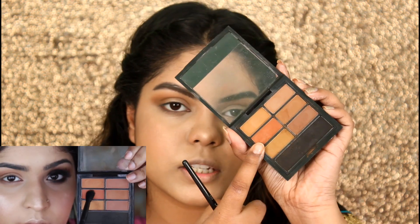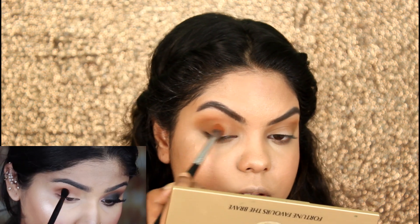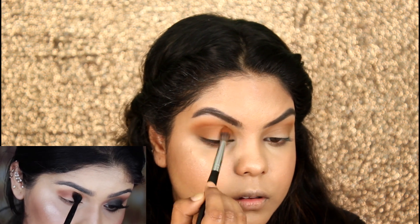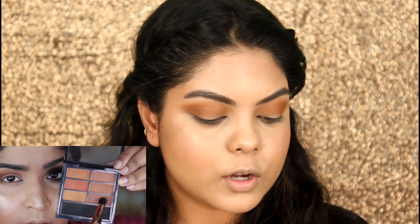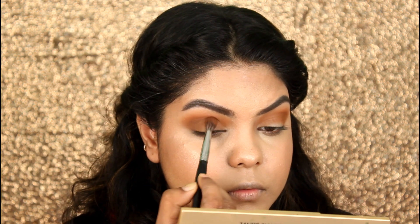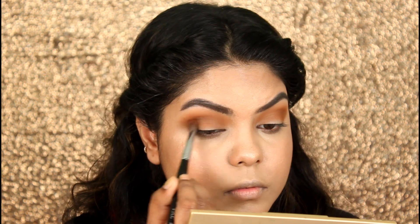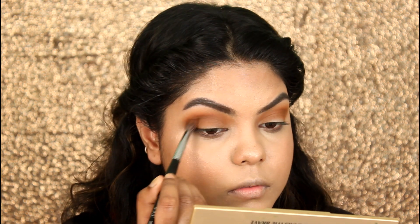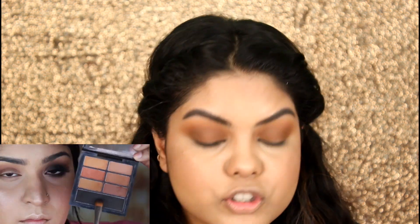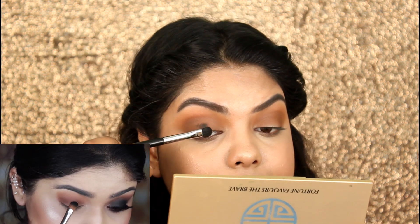Now she's taking this shade and applying it with a smaller blending brush, so I will be using the PAC 204 brush to blend out the shadow. Now taking this chocolatey brown shade and applying it on my crease again, then blending out the crease with the same blending brush.